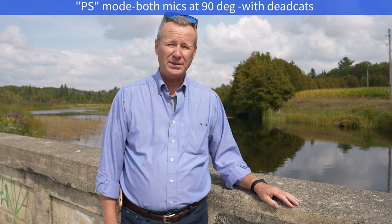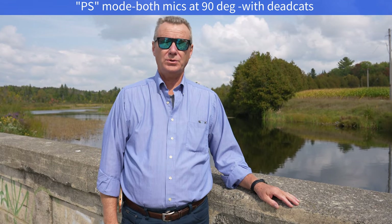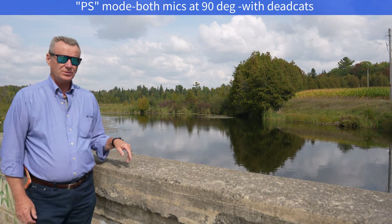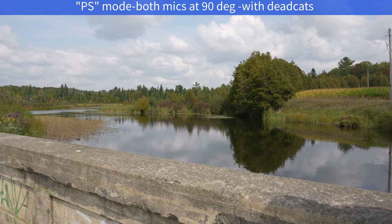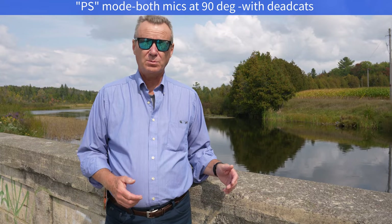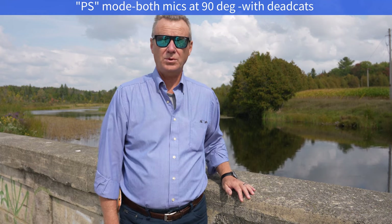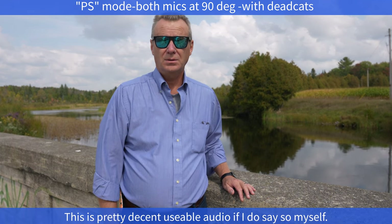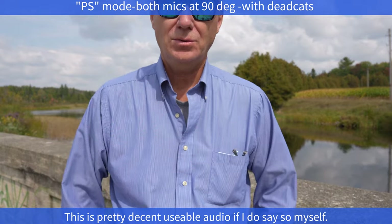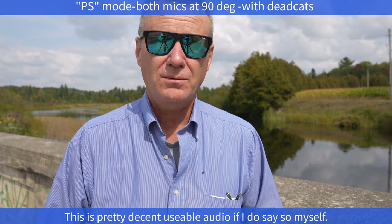Okay, so this is stereo mode at 90 degrees. Dead cats are on and you probably wouldn't record this way. If you're doing voiceover or something like this, you're going to have both microphones right straight in front of you, but at least you can get an idea what it sounds like if I'm walking from one side to the other — you should see the difference in the pickup pattern a little bit. And now while we're in PS mode, let's take the two mics straight ahead, three feet away. There's some wind there, so hopefully the dead cats are doing their job. And now if I come in about two feet in front of the microphone, this is what it sounds like in stereo mode. There's a range of what you're going to get from these microphones.